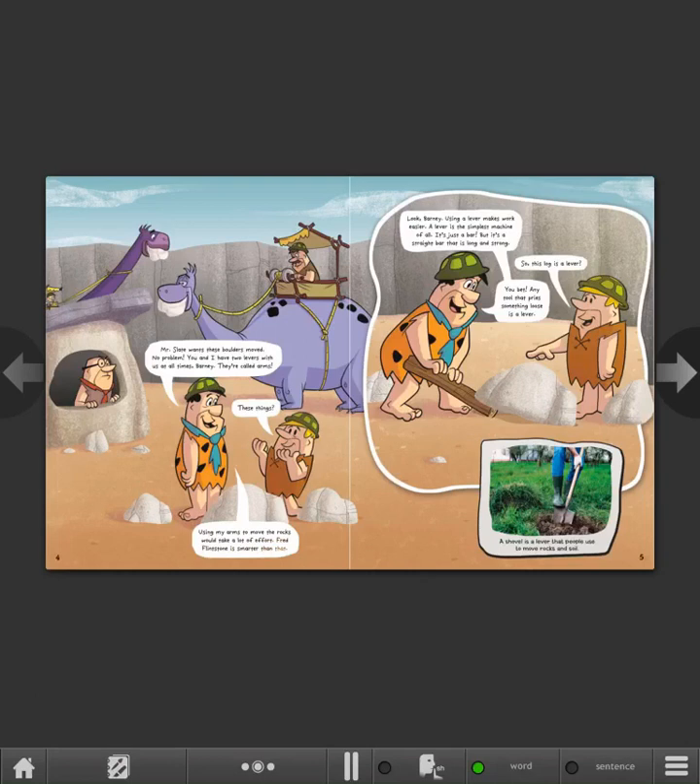Look, Barney, using a lever makes work easier. A lever is the simplest machine of all. It's just a bar — a straight bar that is long and strong. So this log is a lever? You bet. Any tool that prys something loose is a lever. A shovel is a lever that people use to move rocks and soil.